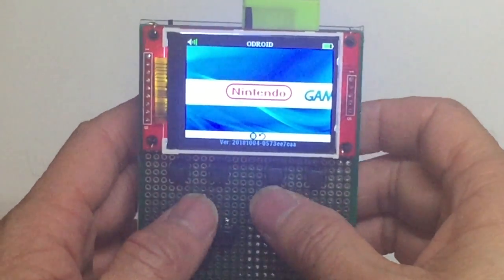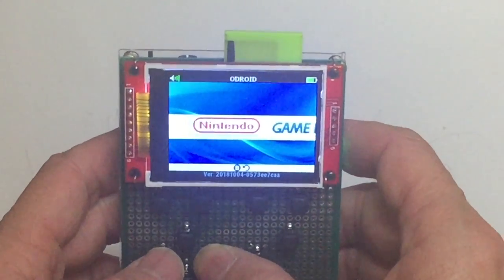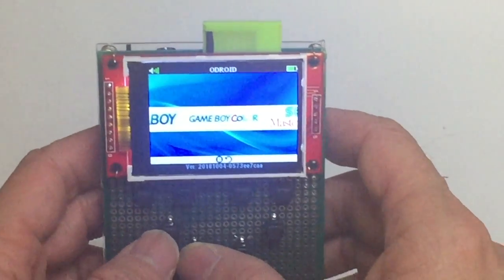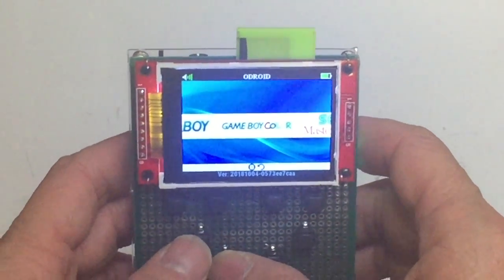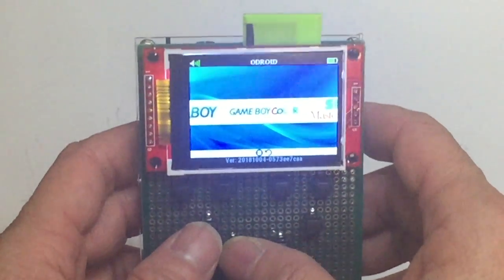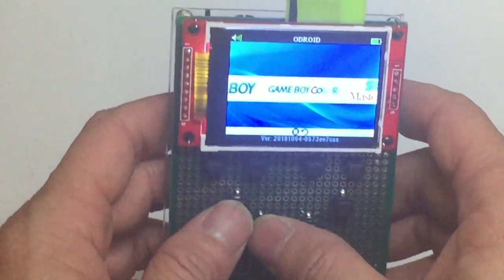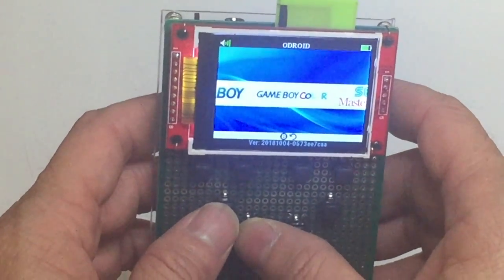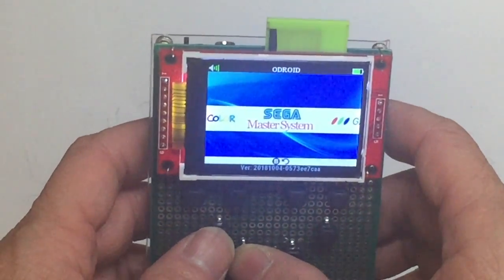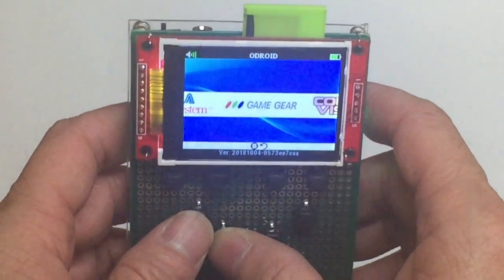Let me show you the other available emulators. We have a Nintendo emulator, Game Boy, and Game Boy Color — but not Game Boy Advance, because it's too complex for the ESP32, which isn't fast enough to run that emulator. You'd need something like a Raspberry Pi Zero for that. Game Boy support stops at Game Boy Color. There's also a Sega Master System and Game Gear.